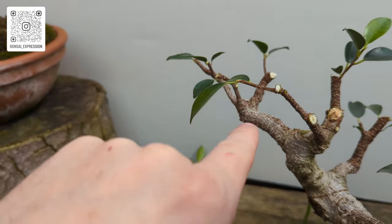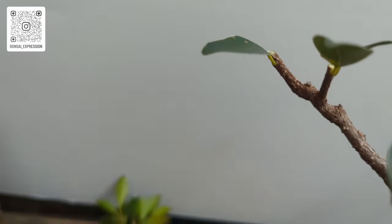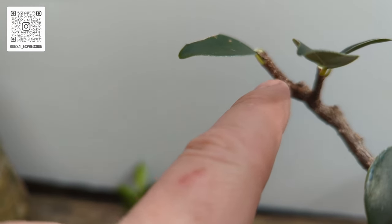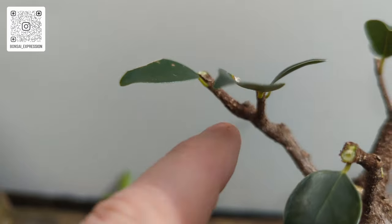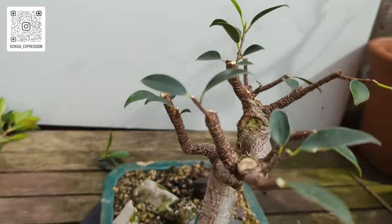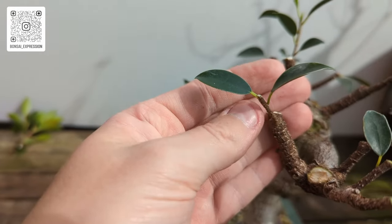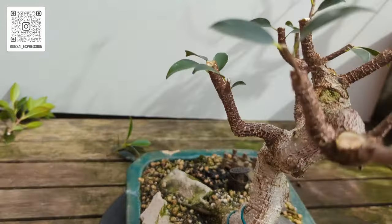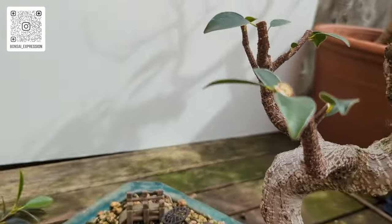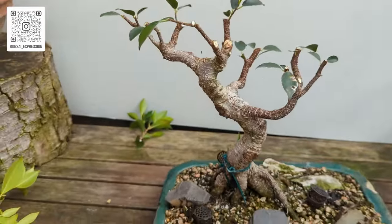These will develop pads because we've grown this one this way. These will all back bud so we can grow branches out of here. As this grows this way, all these small branches should develop back buds and then we will grow branches off them. Same on this branch — we're growing it this way and the branches will back bud. So that's your step one of a beginner's guide — you've got the branches all in shape.